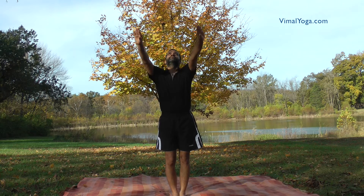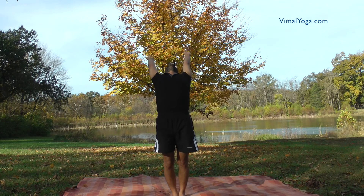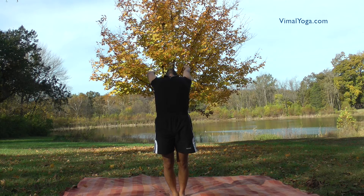Hastottanasana. Stand erect with your feet together and stretch both arms above your head and arch your body backwards. Breathing pattern: Inhale.